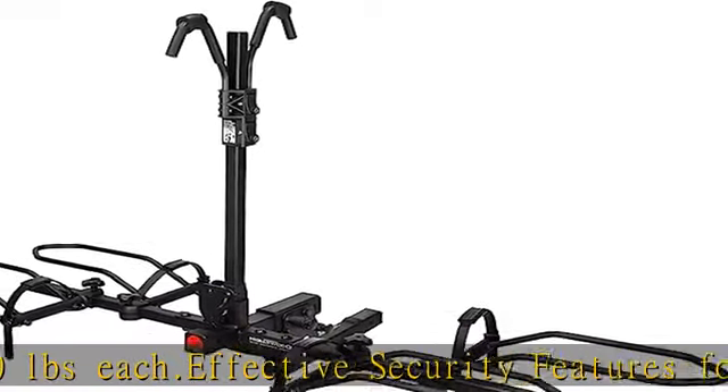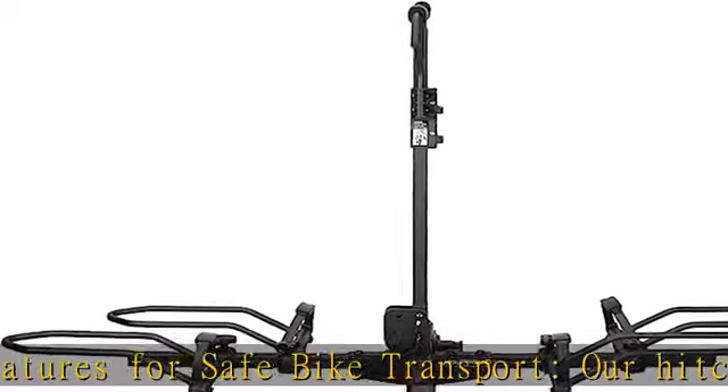Our hitch mount bike carrier is strong, sturdy, and versatile. The foldable design allows for easy vehicle access and storage, with bike racks for tow hitch that fold flat against the car or truck when not in use.